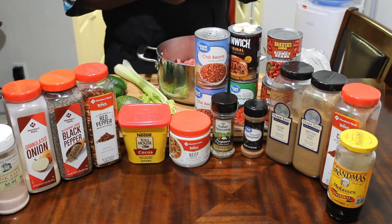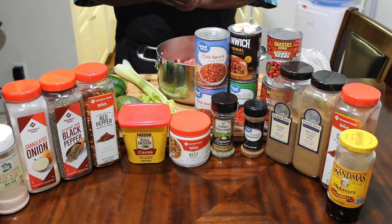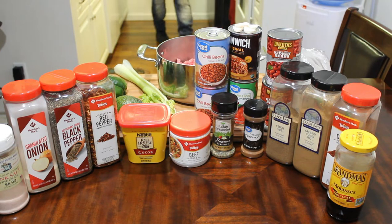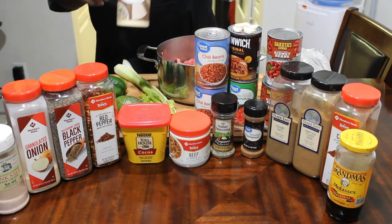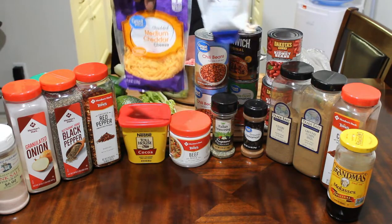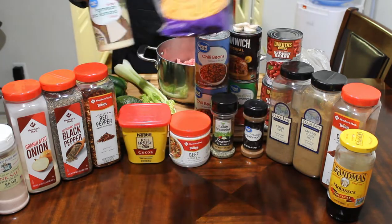We're also going to be using some sour cream and some cheeses. There's going to be some cheddar cheese, and Parmesan and Romano. We're going to use some of that too. Here's the sour cream and here's the cheddar — I'm just trying to keep it cold, that's why it wasn't out here.